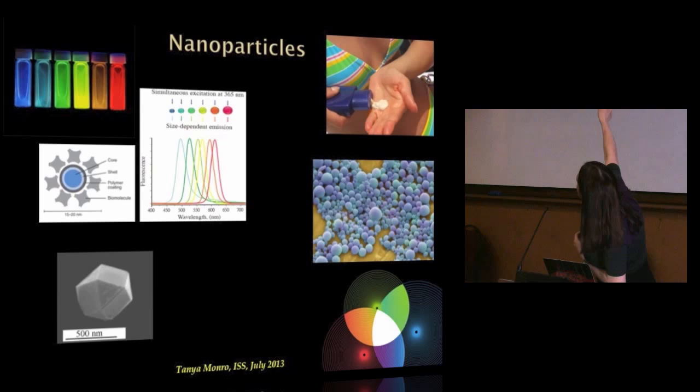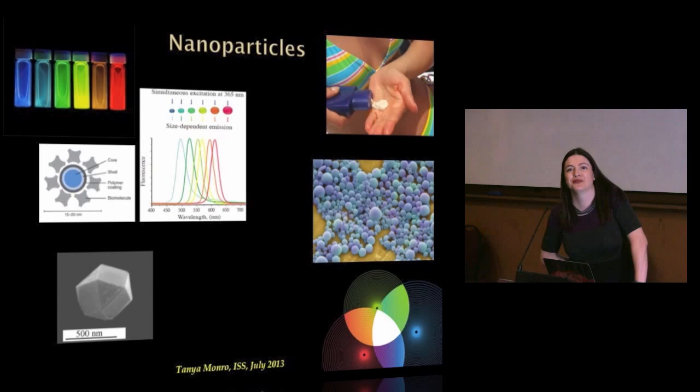Here's a graph showing that for quantum dots excited down towards the UV end of the spectrum at 365 nanometres, you can tune the colour they emit just by changing their size. This is another example of a nanoparticle — a nanodiamond, whose shape reflects the bond structure within it. And another example here: these nanoparticles are specifically engineered for delivering drugs to particular cells in the body. So nanoparticles can take many different types and forms.